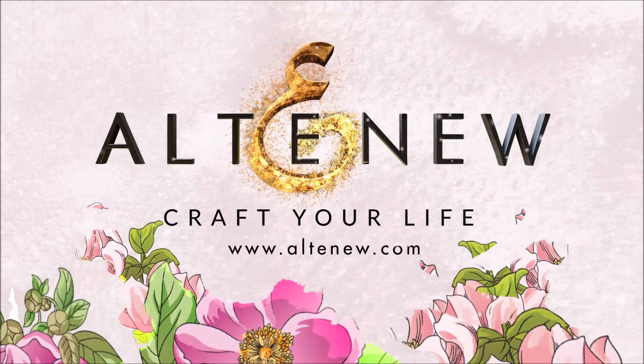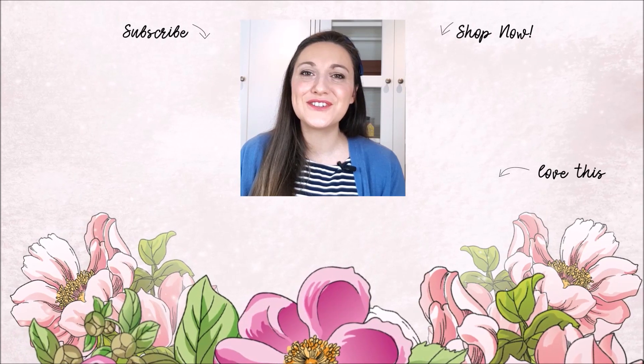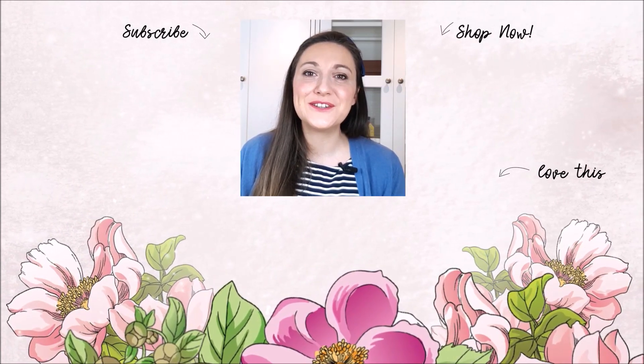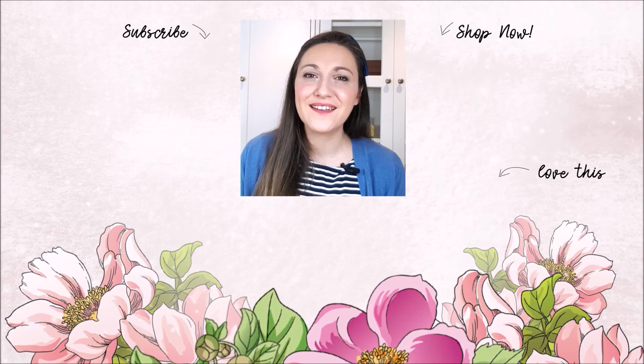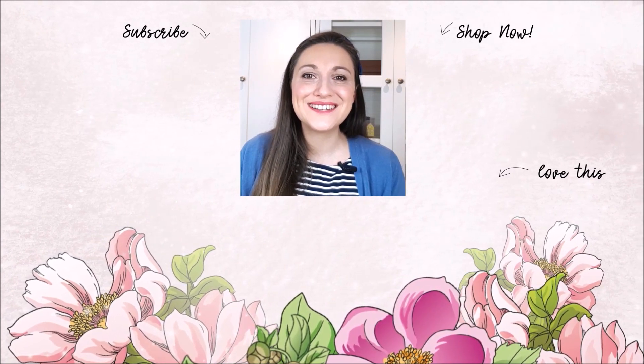You can find these at Altenew.com. Hey there, Lydia here. I really do hope that you've enjoyed the video. If so, please subscribe to the Altenew YouTube channel. Also, turn on the notification bell so you can get your daily dose of crafty techniques and tutorials just like this. Thank you so much for watching. Bye-bye.